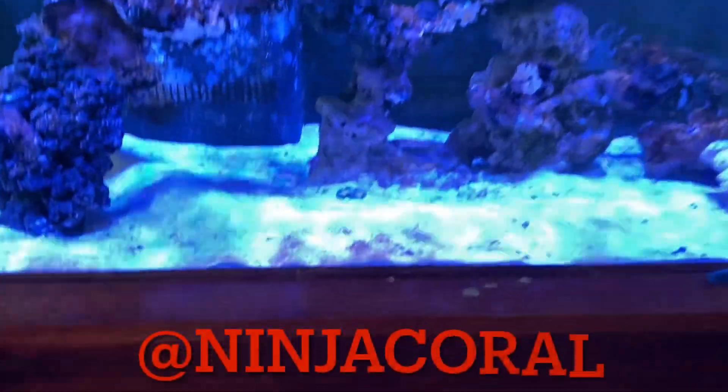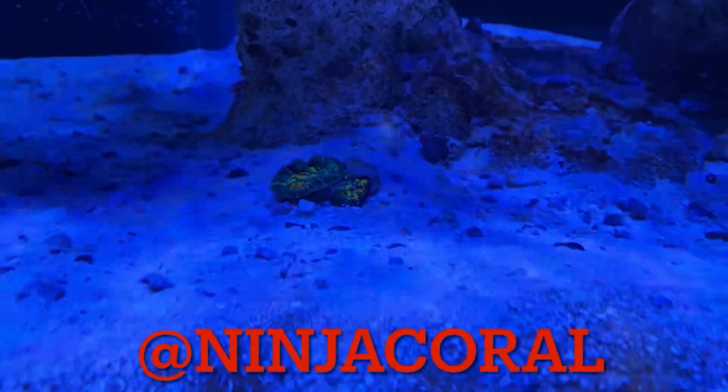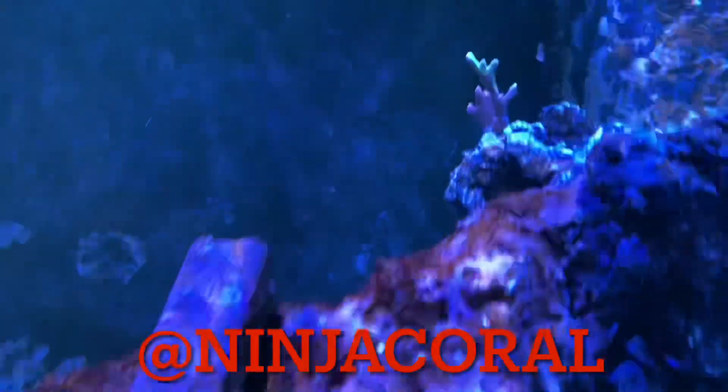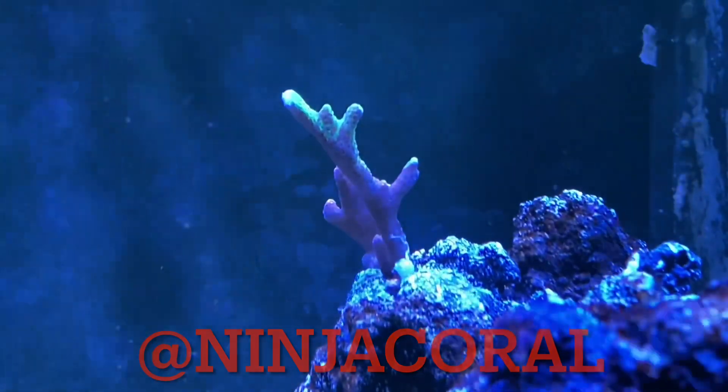Orange filter on — first coral in: WWC OG bounces, of course. And then some bubblegum digitata — see how it does.